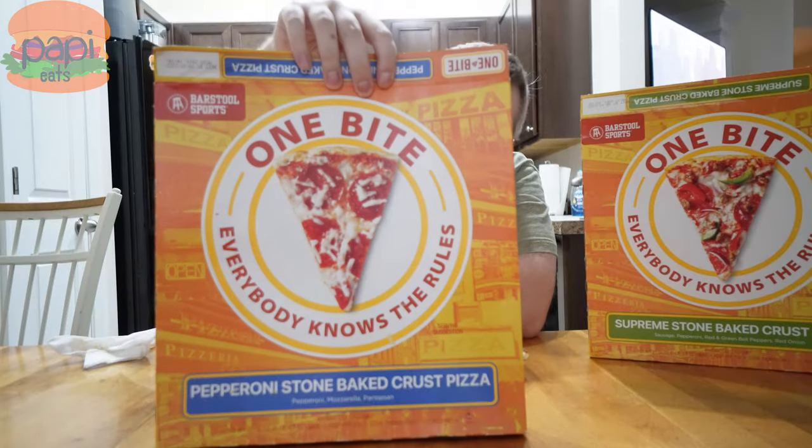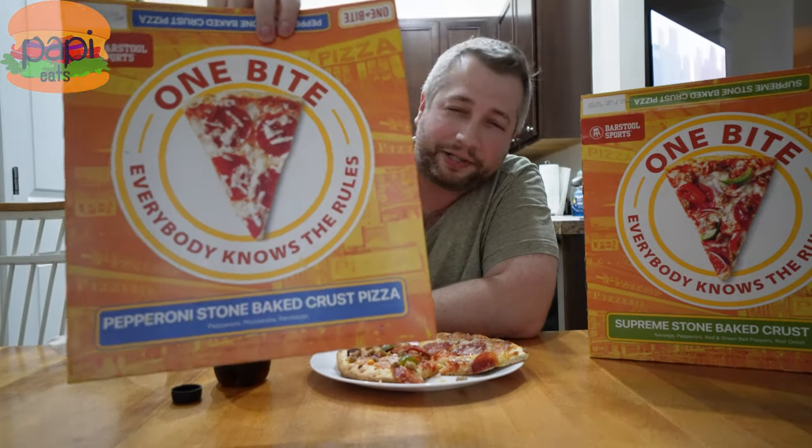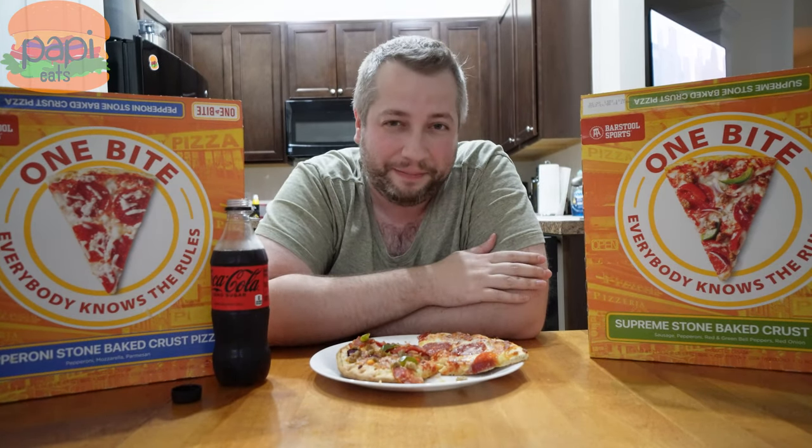This is good. This is great. You win, Dave. One bite, everybody knows the rules. Pizza. Frozen pizza. Barstool food, Barstool Sports — heck, at this rate they're going to have Barstool Foods. I'm Poppy, this is Poppy Eats. Thanks for watching, guys. If you want to see more like this, please hit that subscribe button, leave me a comment, let me know what you thought. Hit the like button if you liked the video, dislike it if you hate me. Y'all take care.